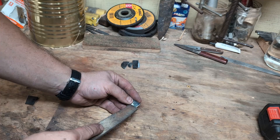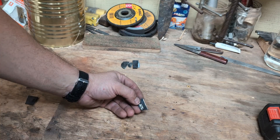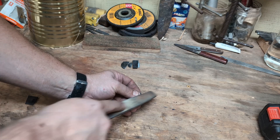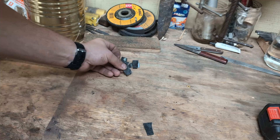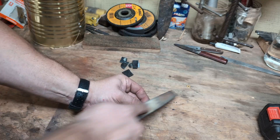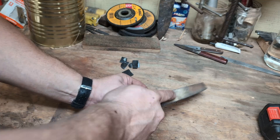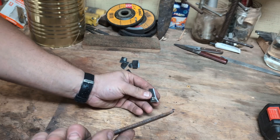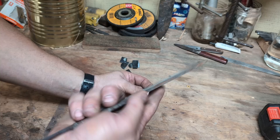Decarb is where the surface loses carbon. This piece was soaking in the forge the longest, so it may have lost more carbon on the surface. It is definitely hard. 1084 — yes, definitely skates a file. 80CRV2 — that feels like it has some decarb on the surface, but once you get past that initial layer it skates a file. If I go right on the edge where the core is exposed, it just skates a file.